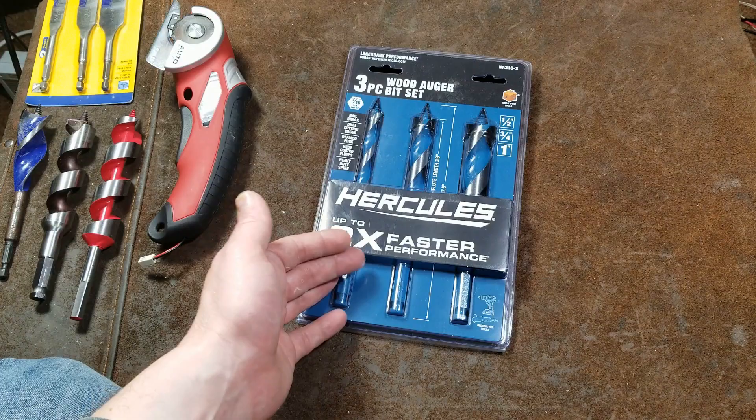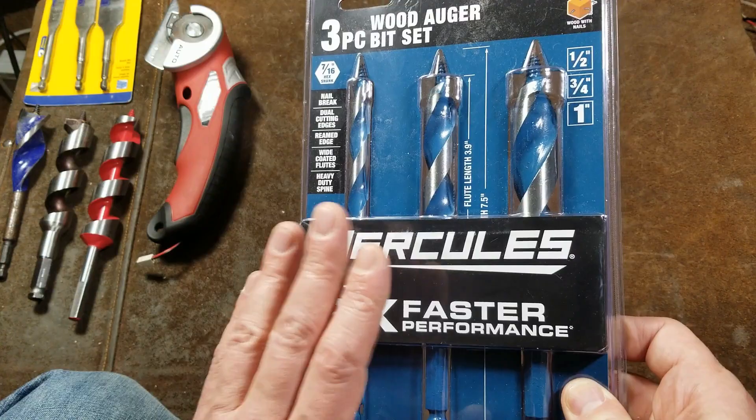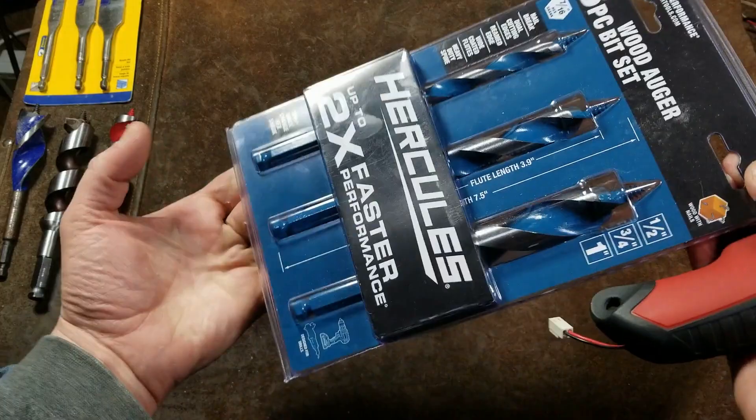This is Cadis Maximus with a review and comparison of the new Harbor Freight Hercules three-piece wood auger bit set. They have three sets including long bits, and this happens to be the half-inch, three-quarters, and one-inch set. Right at the beginning, the Bauer is going to be the better choice — it's 20 bucks for a six-piece set and comes in this bulletproof packaging as usual.